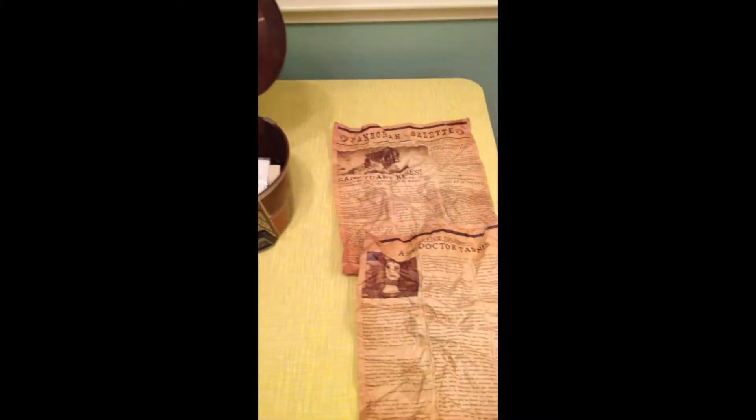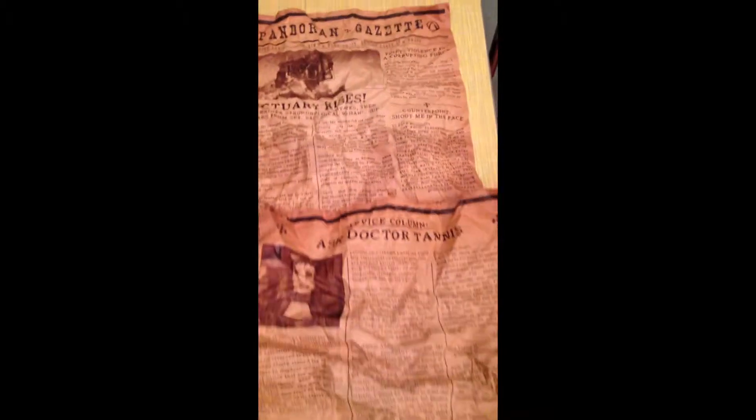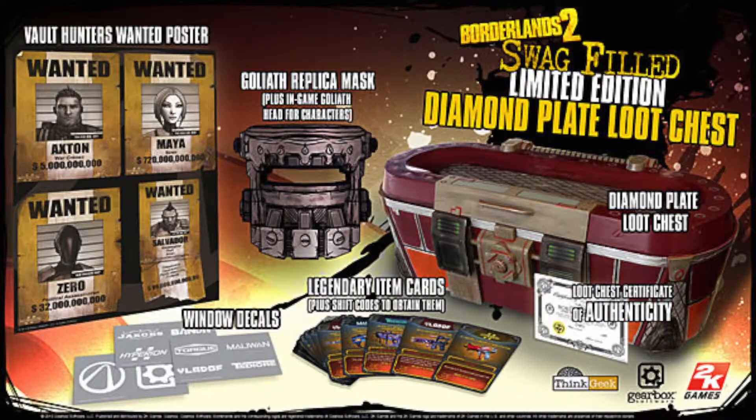I will be giving away some of the PC, Mac, and PlayStation shift codes, because I'm probably going to use all the Xbox ones. There's a video that shows everything all out of the box. And that's it, guys — thanks for watching. Hope you enjoyed this unboxing. Please remember to like, comment, and subscribe. I really appreciate it if you do.